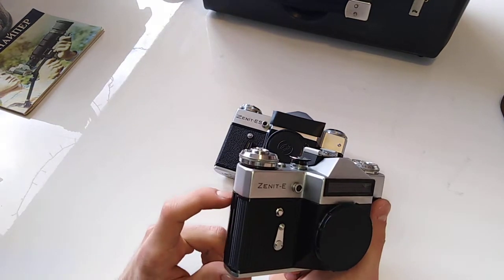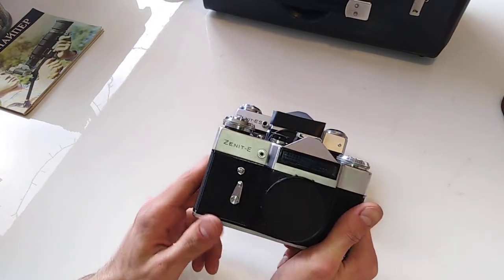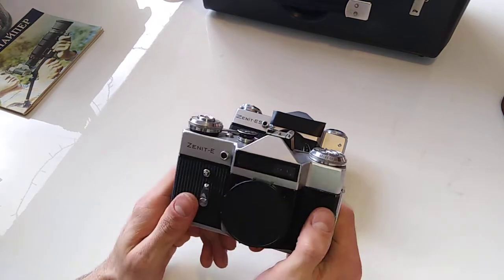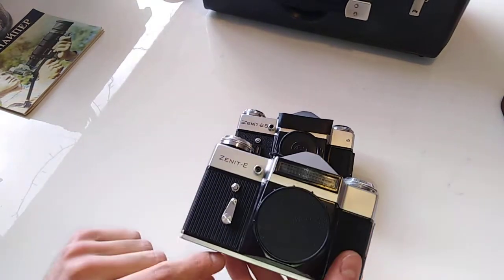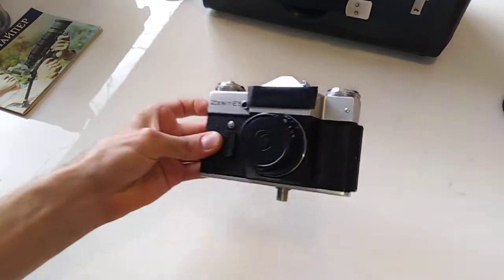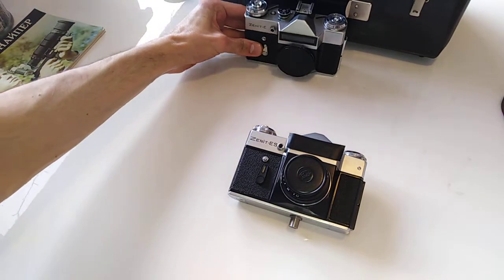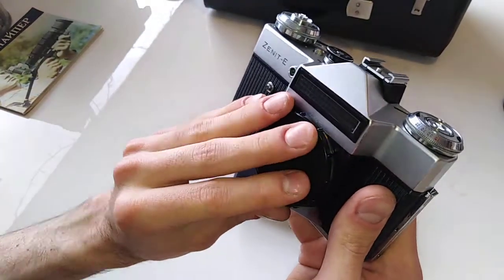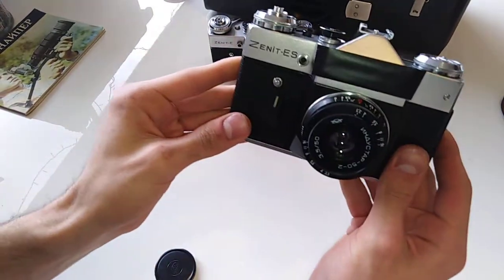This camera was produced for over 21 years, so it's a massively manufactured camera. There are slight differences across production runs — you can encounter subtle differences in the timing lever, lettering, and texture. But a typical Zenit would come either with a Helios 44, Helios 44-2, or Industar 50 lens like this one.